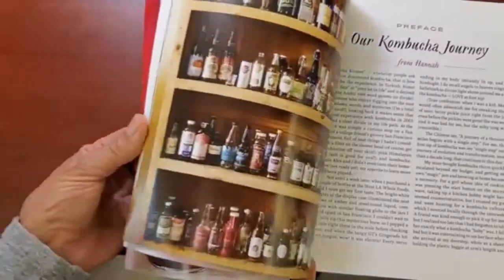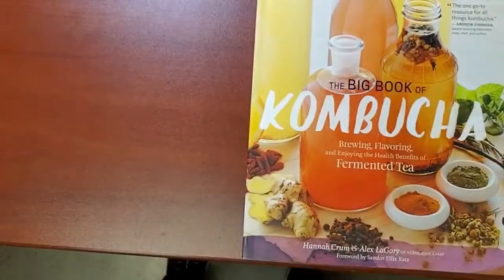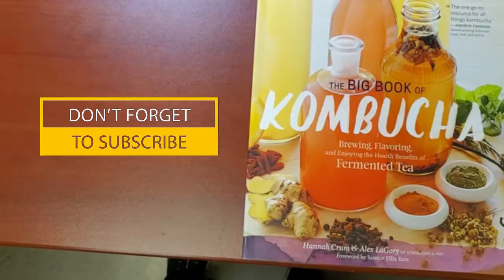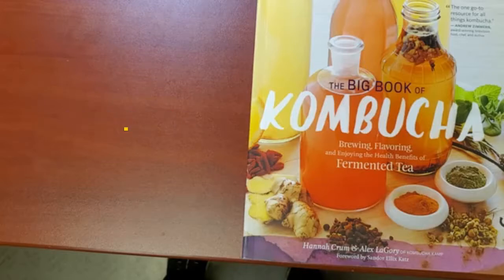That's it — it's a really awesome, colorful, beautiful book. The Big Book of Kombucha — I highly recommend it and I will put a link in the description below. Please subscribe to my channel, click the bell icon, share with anyone you think would benefit, and leave me any comments. I'd love to hear from you. Bye bye!